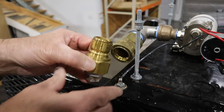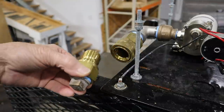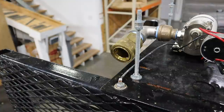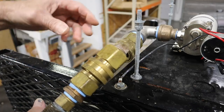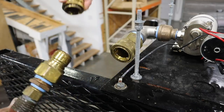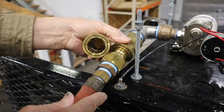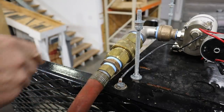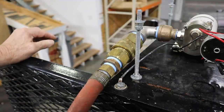We put plugs in the quick couplers so that when it's not being used, bees and dirt and garbage don't get in there. I do the same thing on our intake hoses — every intake hose has a cap on it so debris can't get into the hose. This stuff isn't cheap; these brass fittings are expensive, but I kind of like it that way because it makes it so quick and easy.